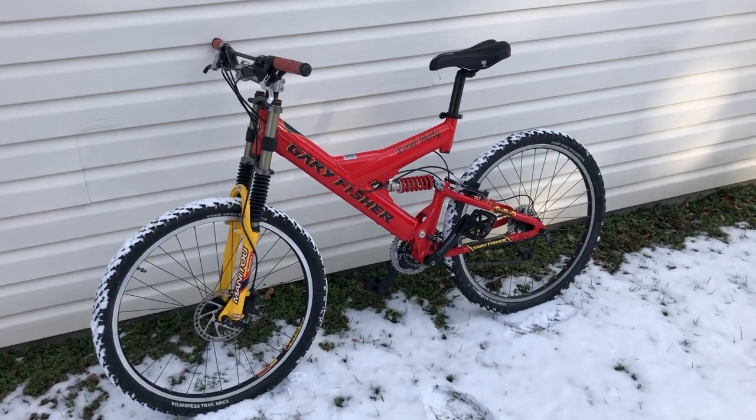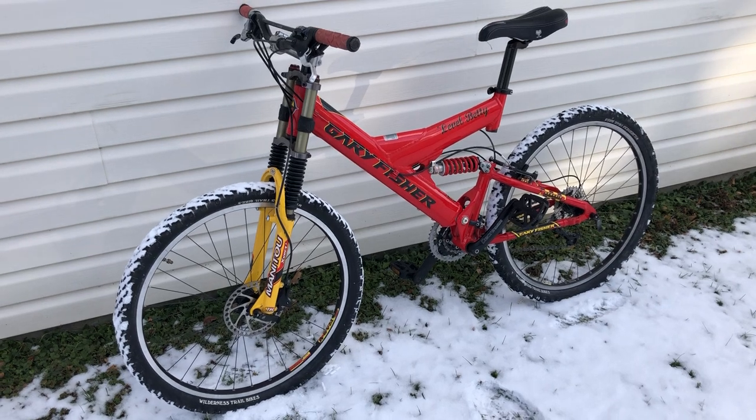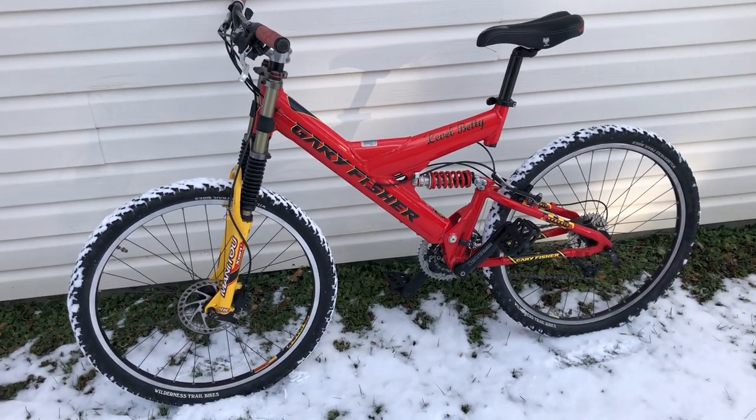I thought I'd do a quick holiday video for all you retro mountain bike fans of this Santa Slea Red 97 Gary Fisher Level Betty.